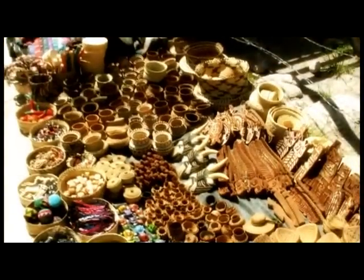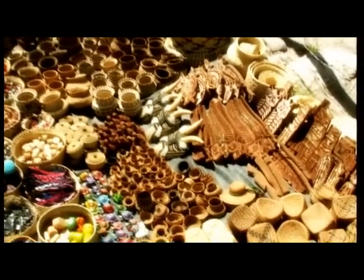Here you will see the complete gamut of Tarahumara craft: baskets, bark carvings, masks, beads, belts, and musical instruments available for purchase.